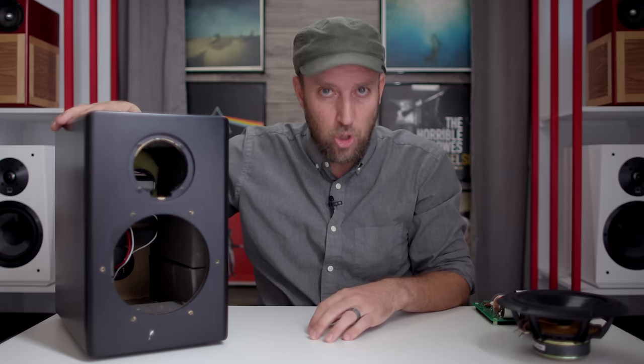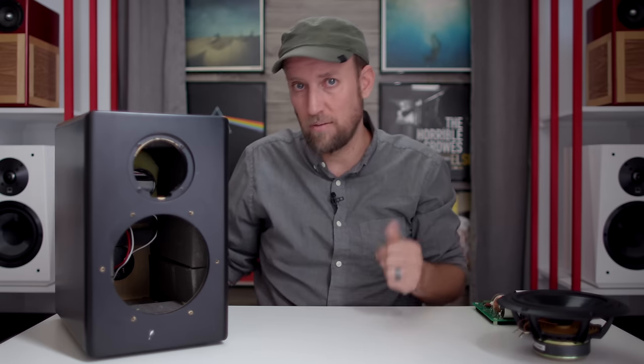If you decide to get XLS Encores, you don't have to get tube connectors. You can go with a standard binding post cup. If you don't want to buy tube connectors, that is totally cool. They are offered as an upgrade, and no problem — that's fine.